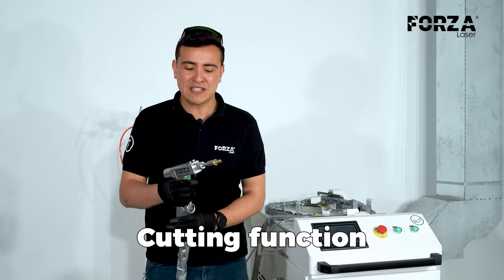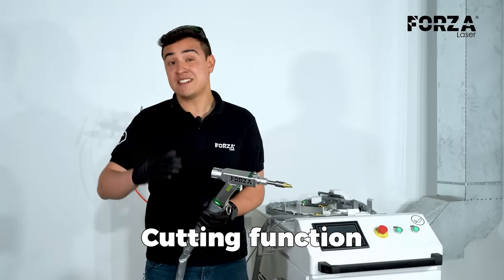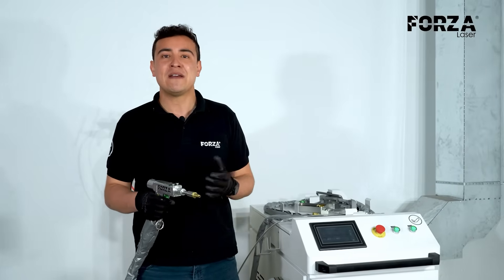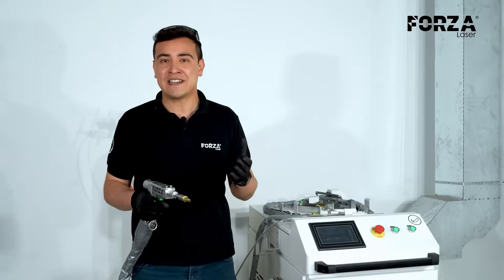We've left cutting for last because it's a very simple function to use. However, it's essential to have good technique and the right feed speed in order to achieve a burr-free cut.